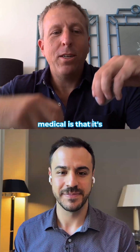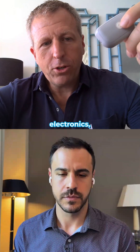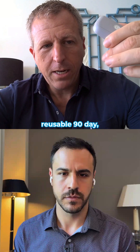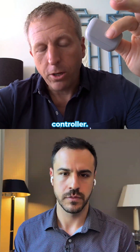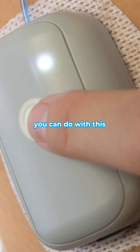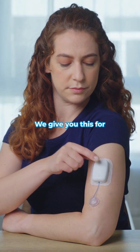The reason we called it Modular Medical is that it's a two-part pump. All the key electronics live in this reusable 90-day controller. This has the drivetrain, the Bluetooth chip, the NFC, and the system-on-chip. Everything you need to do with this product you can do with this button — priming, bolus delivery. This lasts for 90 days and we give you this for free.